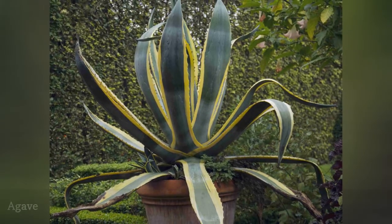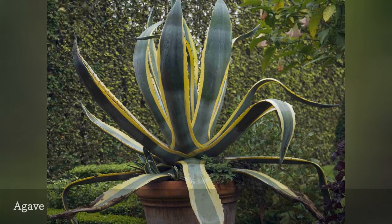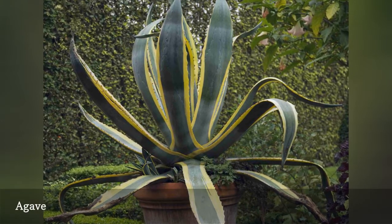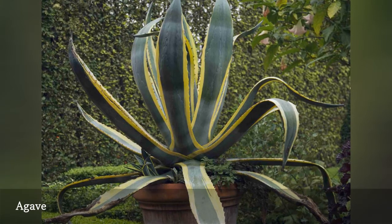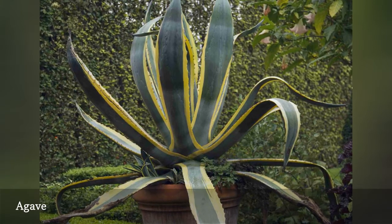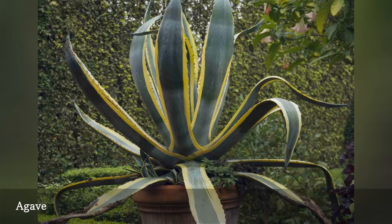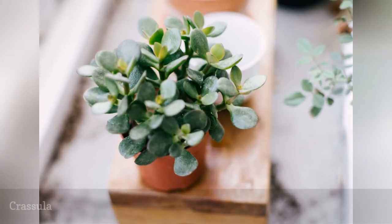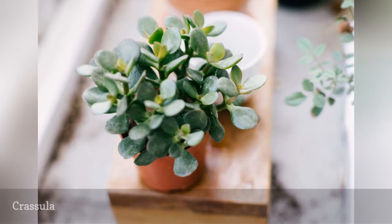You may be familiar with the giant Agave americana, with its dangerous serrated leaves. It's impressive, but not suited to most gardens. There are better choices among the dozens of agave species. There are even some that can tolerate freezing temperatures. With about 350 species in this genus, there's a lot of variety.